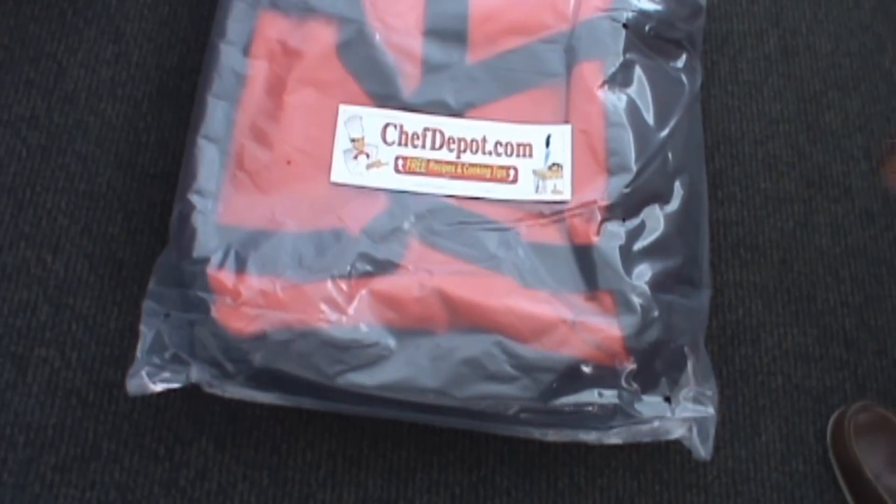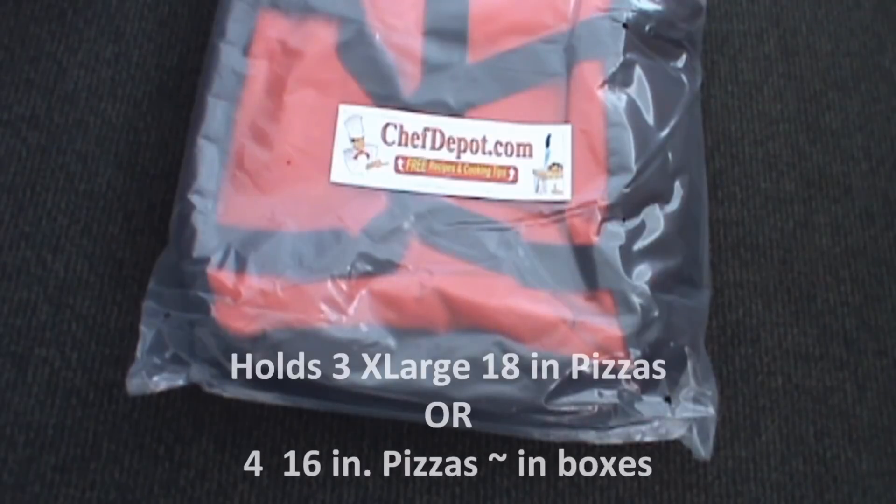A quick review today to show you our pizza delivery bag. These come in many sizes and there's a lot of different options. These big ones hold three 18-inch pizzas or four 16-inch pizzas in boxes. These are super high quality and very insulative.